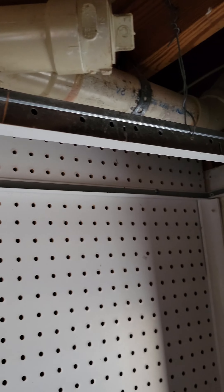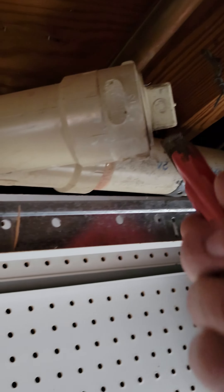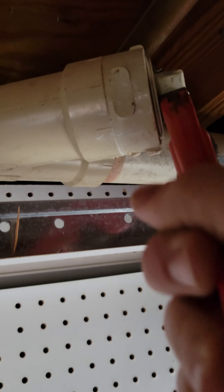You got to find your clean-out — luckily mine's right under the kitchen sink — and just start twisting it.